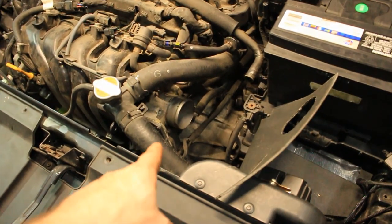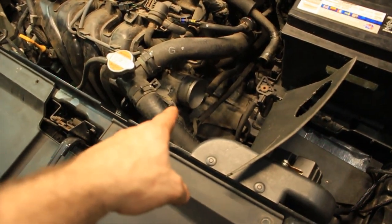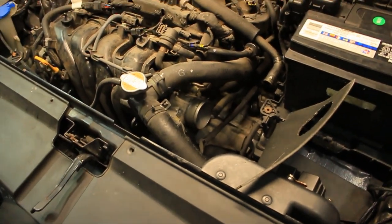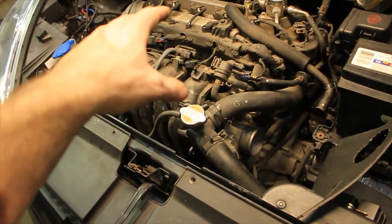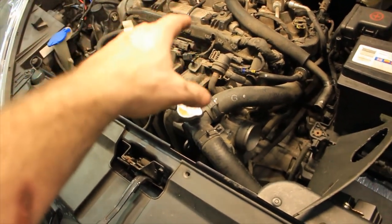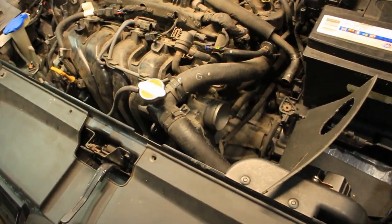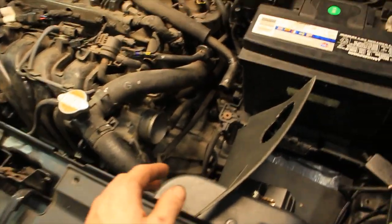In the process of taking the throttle body off, I'm going to be doing the throttle body upgrade. This applies to all 1.6 liter Gamma GDI engines that Hyundai produces - Hyundai and Kia both. The throttle bodies are very small on these 1.6 liter engines.